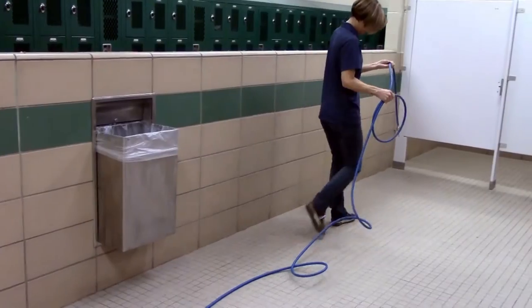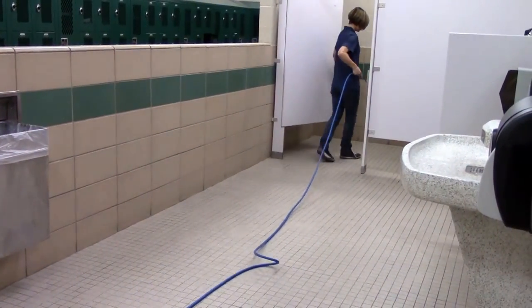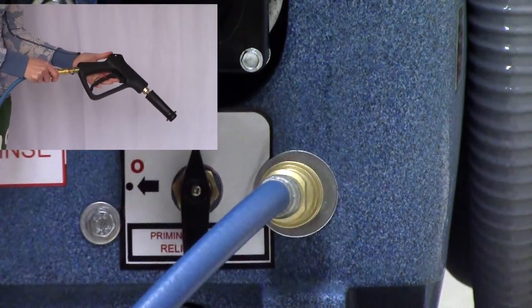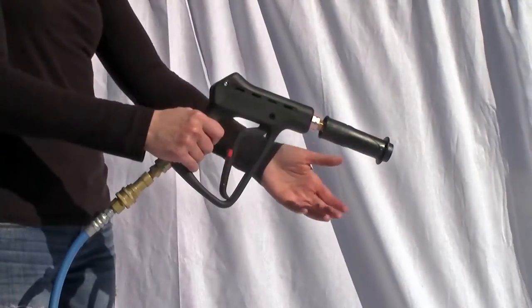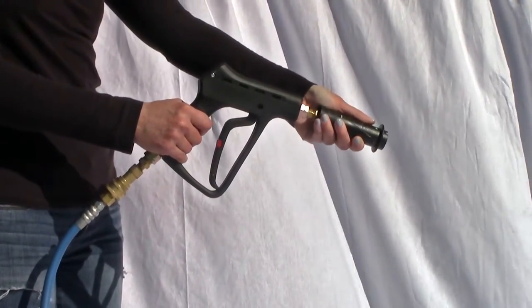Lay out the solution hose from the machine to the farthest corner of the room, and connect one end of the solution line to the quick connect on the machine and the other end to the quick connect on the spray gun. Adjust the spray gun to low pressure by pulling out on the nozzle, then adjust the spray into a fan pattern by twisting the nozzle.